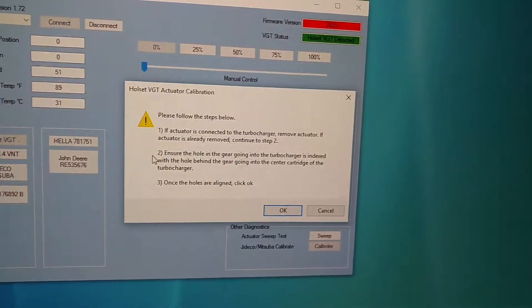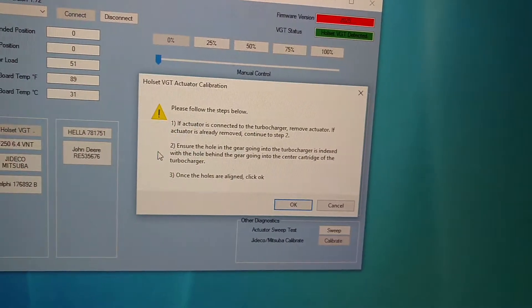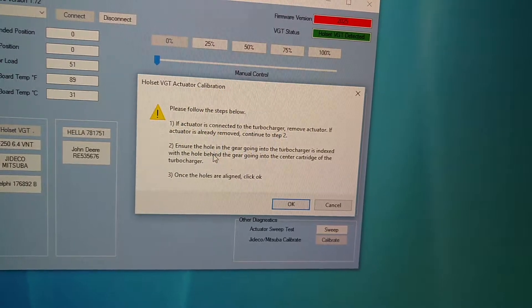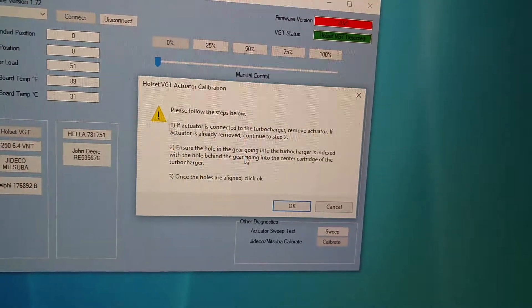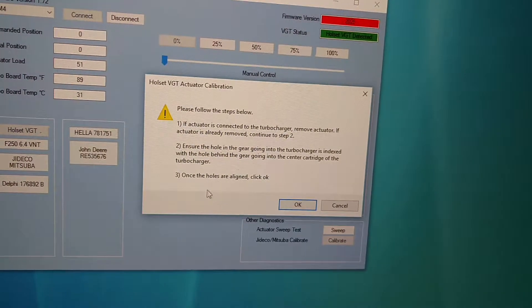If the actuator is connected to the turbocharger, remove the actuator. If it's already removed, continue to step 2. Step 2 is to ensure the hole in the gear going into the turbocharger is indexed with the hole behind the gear going into the center cartridge of the turbocharger.